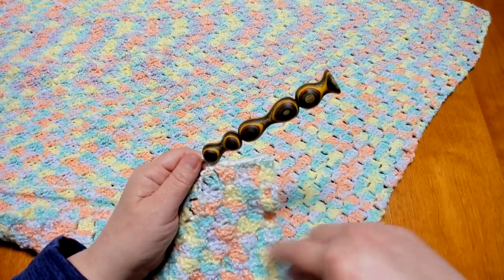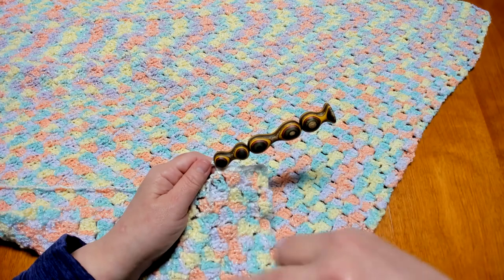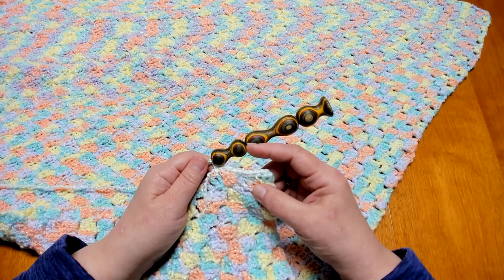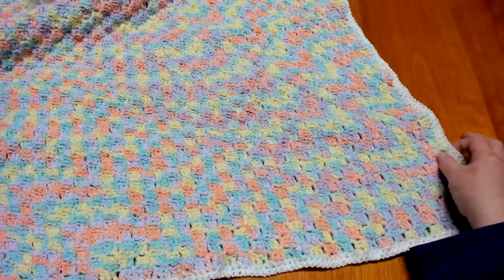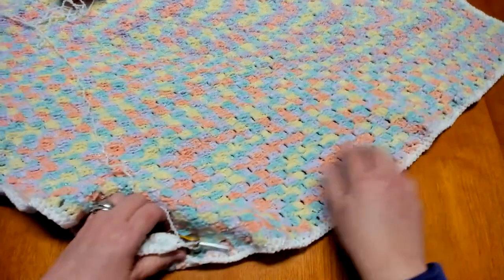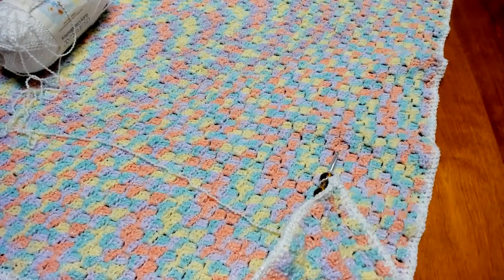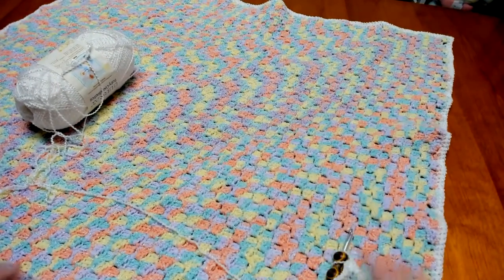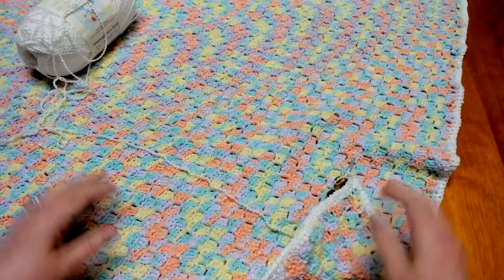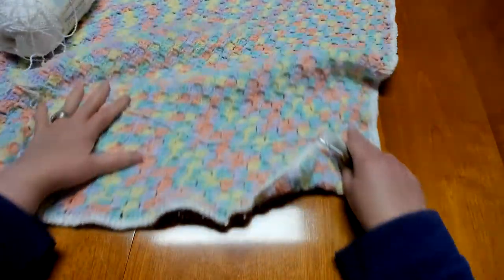Once you have gone around the blanket once with single crochets, we're going to do it a second time. Go ahead and work around your blanket two complete rounds of single crochets, and I will meet you back when our blanket has two rows of single crochets around. You can see how those two rows of single crochet give it a nice little border. Now we're going to add a little bit of a fancy accent edging.